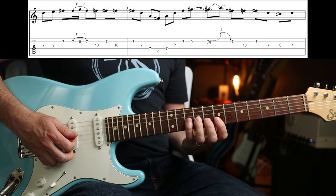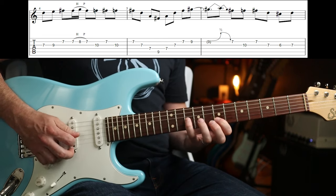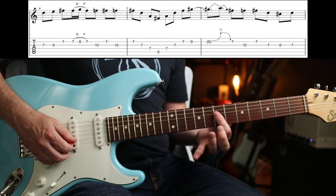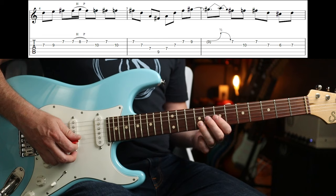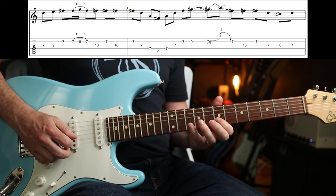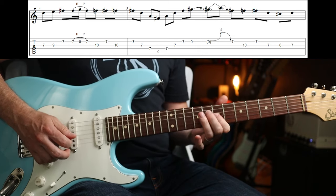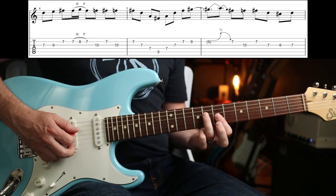I'm sticking with the four frets. Then you've got the 10th fret on the G. Then you've got 7-7-7, then you go to the 9th fret on the B — that's the trickiest bit for me. So I'm going to do a slide: 7-6-7, and then I'm going to use my third finger to get back into there.